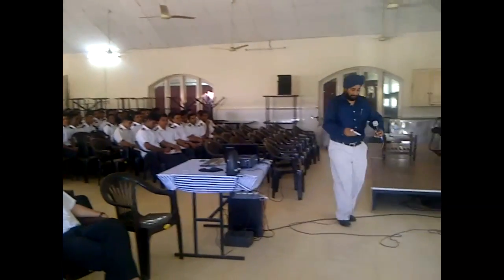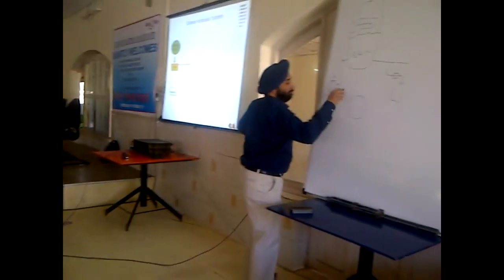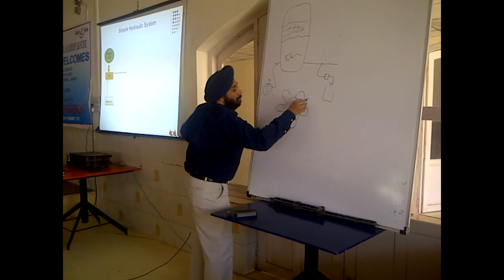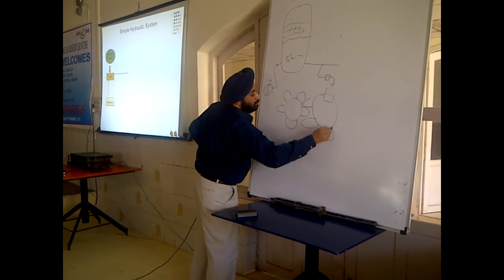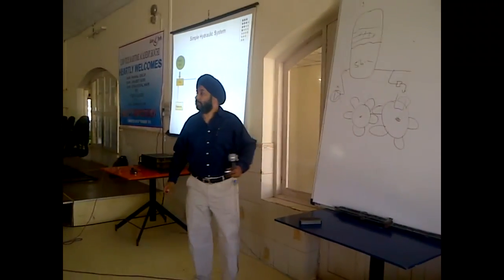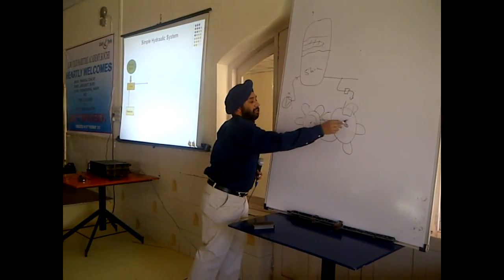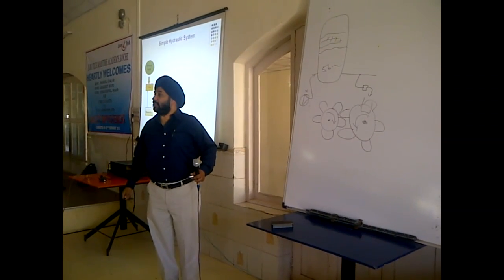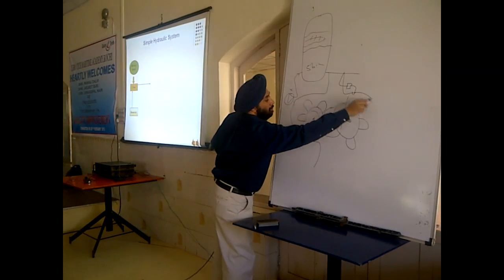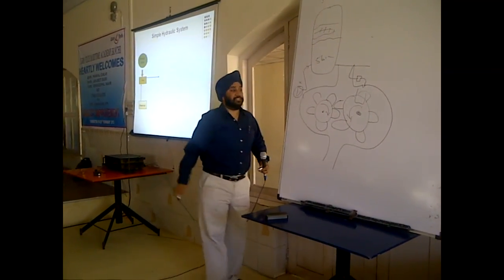How does the gear pump work? Don't laugh at the gear pump. If this gear pump is turning in this direction, which side is the suction and which side is the discharge? The gears are turning in this direction — which side is the suction and which side is the discharge?